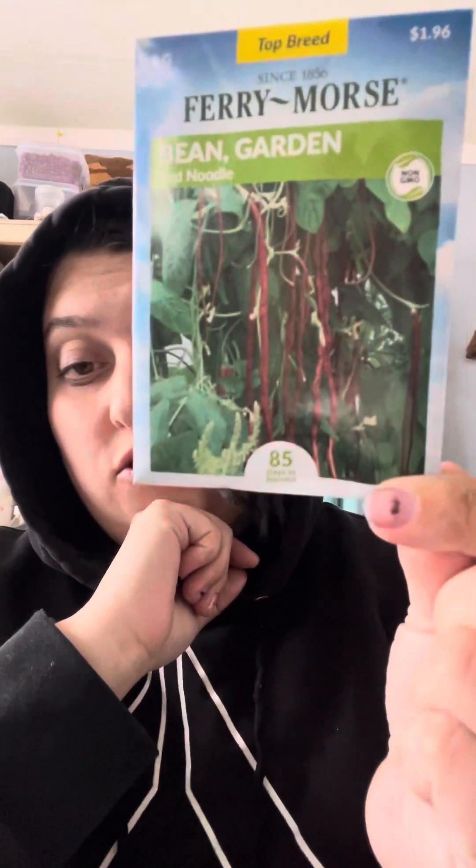We also have some long yard beans — there's a green one and then a red noodle variety. I think those would go really well on the trellis. I haven't posted much about it, but the trellis that goes over my garden has been extended — it was one panel and now it's four panels, so it's super big. Planting these long noodle beans to grow down it would be super cool, as well as morning glories.